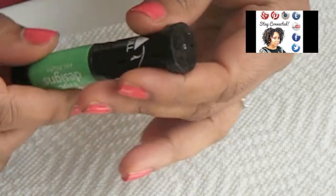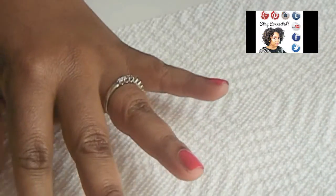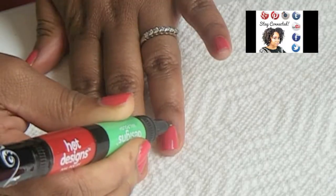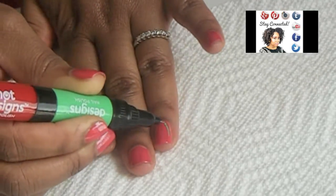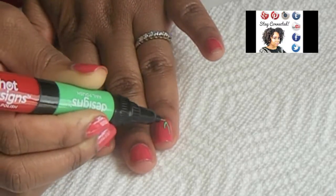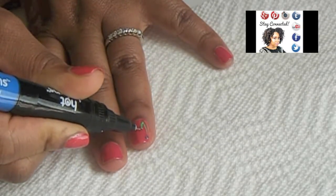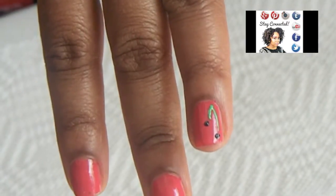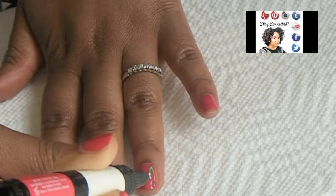Next I'm going to use this green color to draw on some stems for the flowers. Then I'm going to apply this black dot — that will be the center of the flower. Now I'm going to apply these little dots all around the black center for petals.